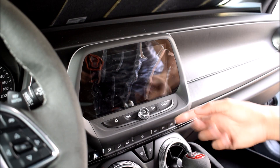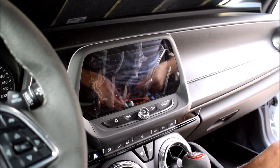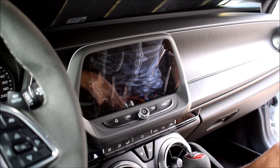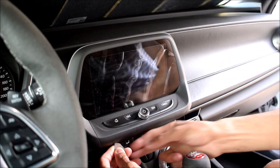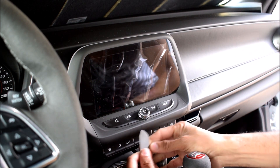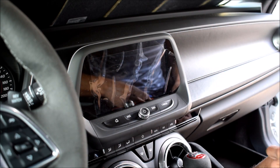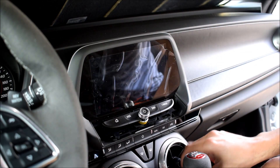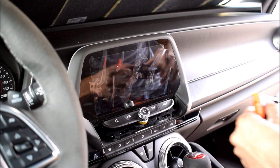First things first, we've got to pop off this little piece of trim. I would think some kind of plastic flexible tool would be the best bet to help pry that off — something thin and metal just won't do any damage. There we go. Looks like there's two little clips there, but I just kind of popped this in here and that's that — it came out. Let's put this up here so we don't lose it.